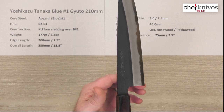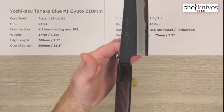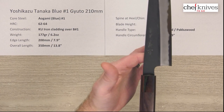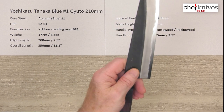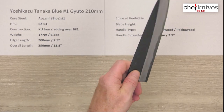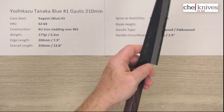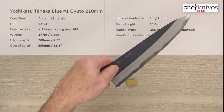The balance point, with this handle — the handle's got a little length to it — is going to sit right about there. The blade has some mass to it, so it's a little bit in front of the pinch grip, making it pretty neutral overall. It's going to have a pretty neutral feel to it.